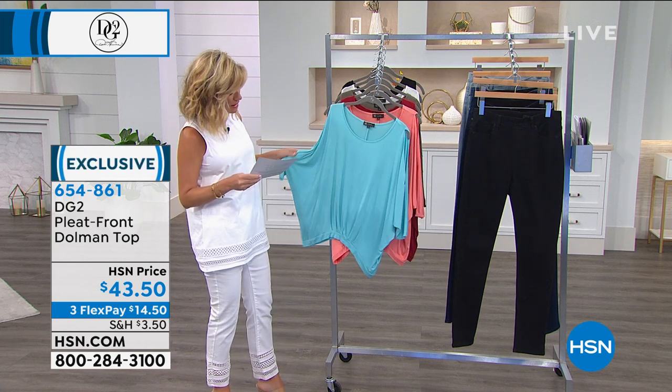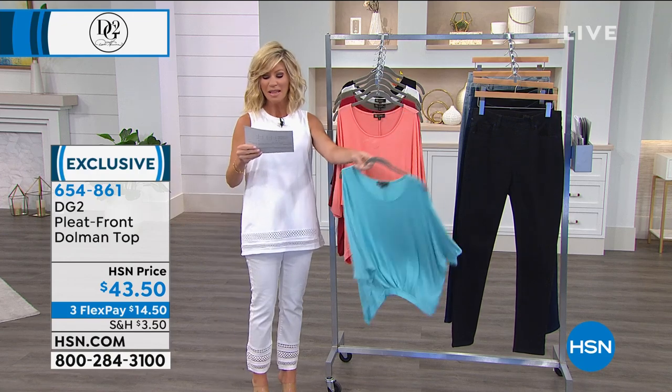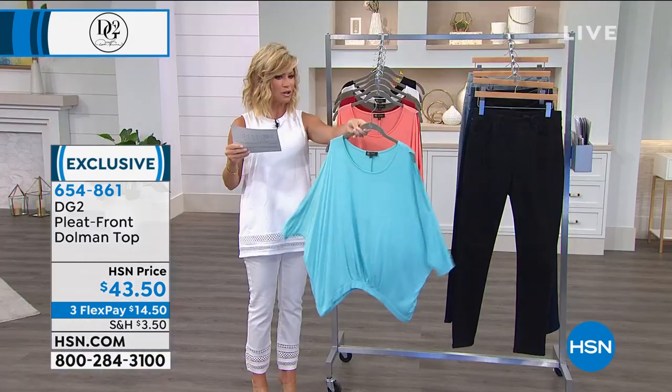So this is that relaxed chic look that we love. The material is fabulous — it's rayon spandex. Starting off with colors, this is that beautiful aqua, that Bermuda blue water look.